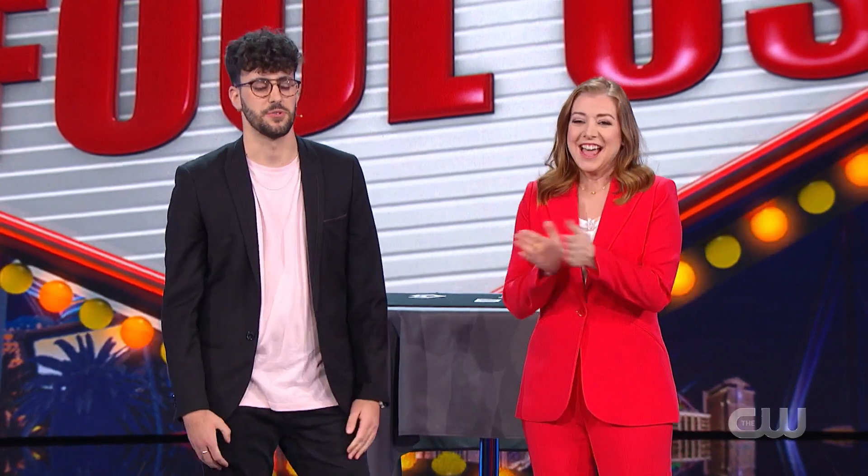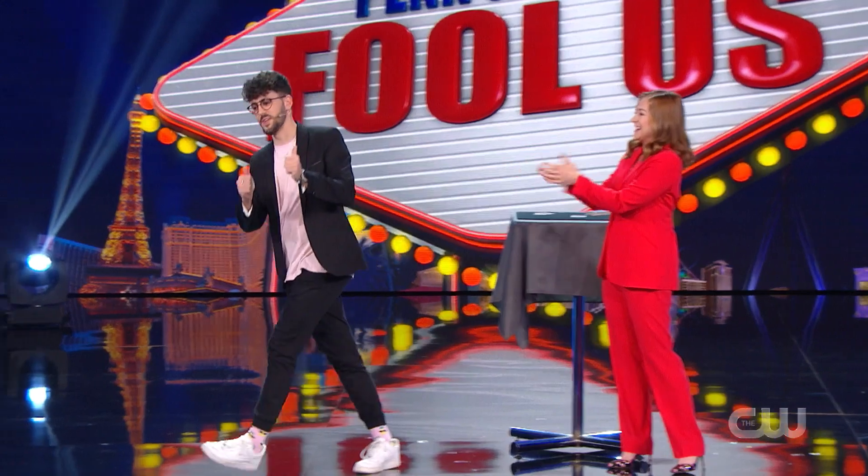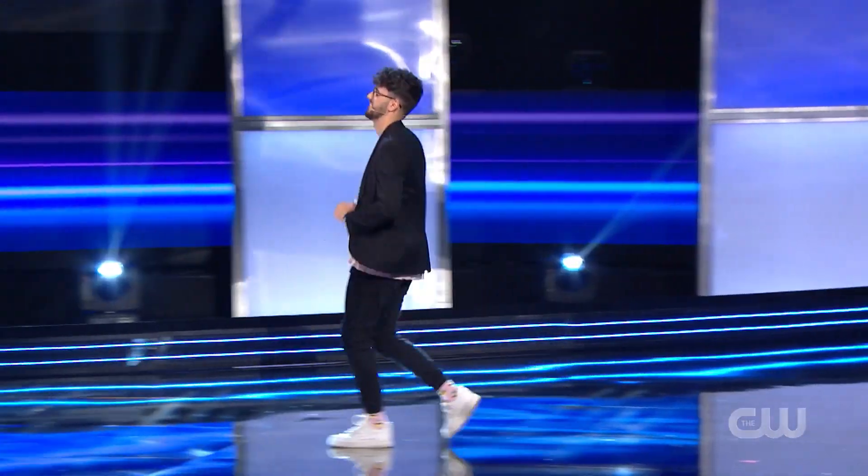You did an amazing job at showing us something we've never seen, but I don't think you fooled us. I think maybe you know what I mean. So, Dante, does Penn understand how you did your trick? Yes, he understands how I did the trick. That was so good. Thank you so much. Dante! Still to come, more magicians for Penn and Teller to watch, and a trick for Penn and Teller to perform. Stay close.